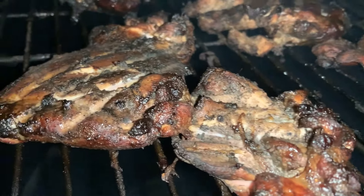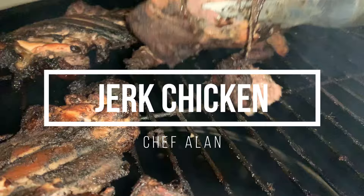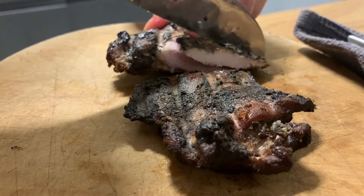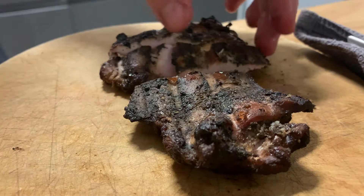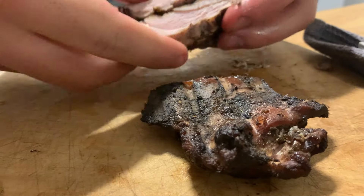Today I'm winging something and making jerk chicken — the Jamaican stuff. What makes it good? As long as it's juicy, smoked right, and follows a reasonably traditional recipe. I kind of got the recipe off the Munchies recipe.